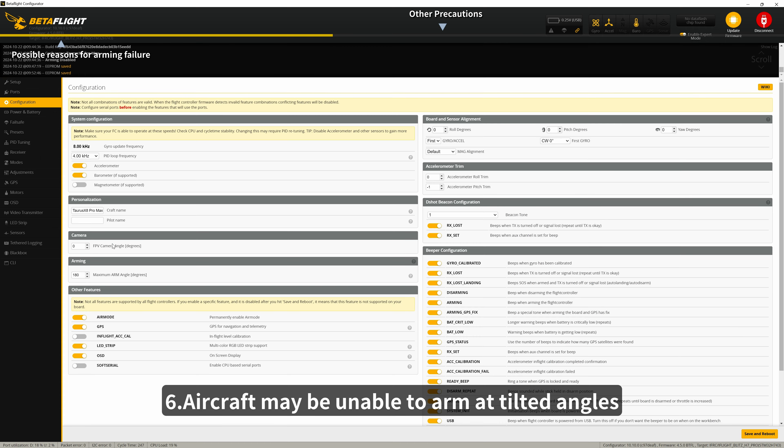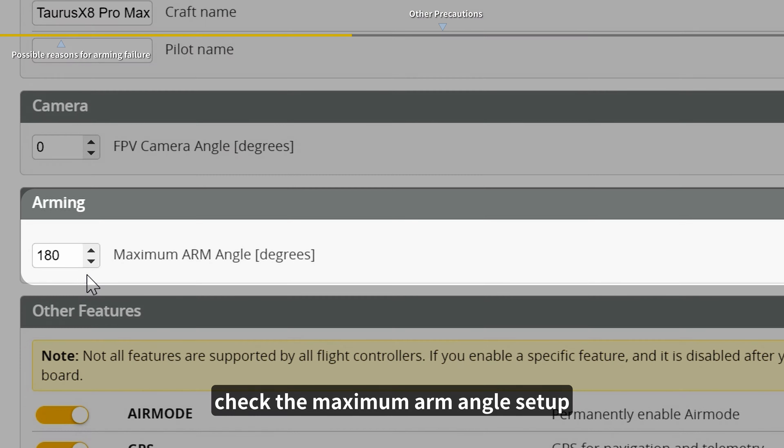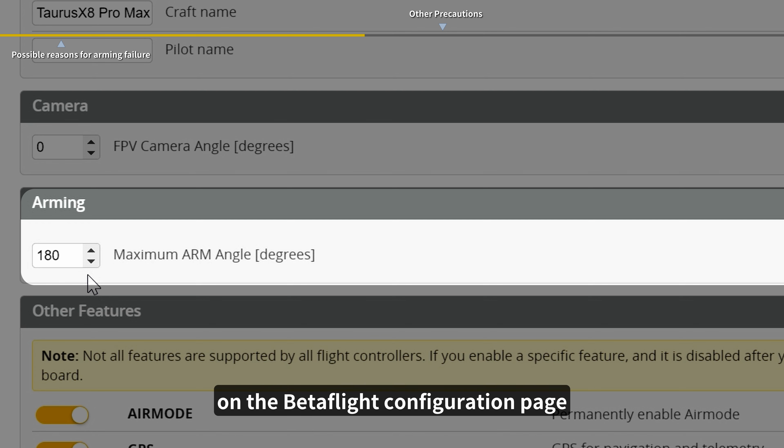6. Aircraft may be unable to arm at tilted angles. Check the maximum arm angle setup on the Betaflight Configuration page.